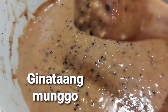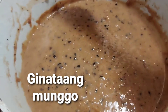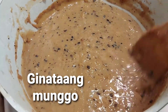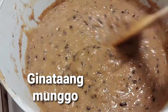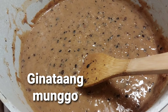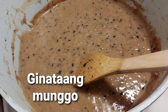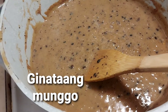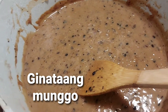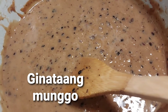After breakfast it can be a between-meal snack. I hope you enjoy my simple way of sharing our favorite ginataang munggo — coconut milk with green bean. So healthy, so yummy, and the cost is just about $5. You will enjoy it, and it's good for 10 people. Imagine — $5 and 10 people can have this dessert.